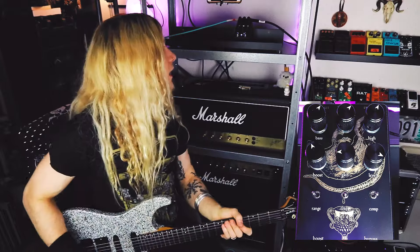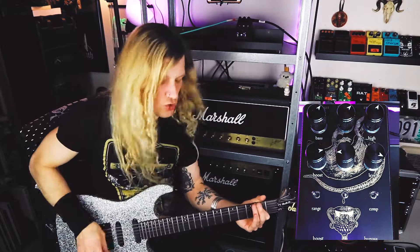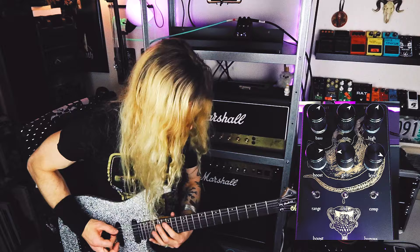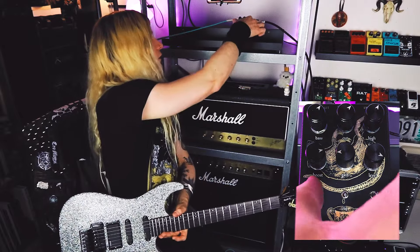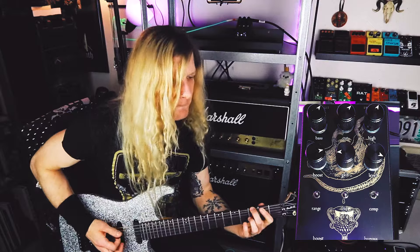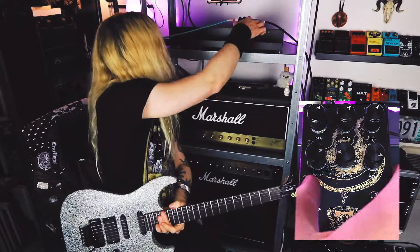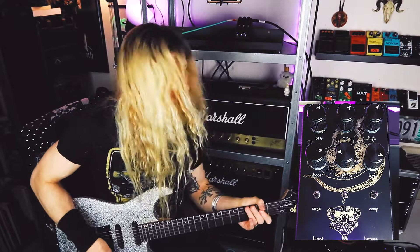You can use the boost independently. Now we just got the boost on. So that is in the mid boost setting. Moving to the middle it's gonna be a treble boost. And all the way to the right — full range boost. Yeah, that is certainly thick.